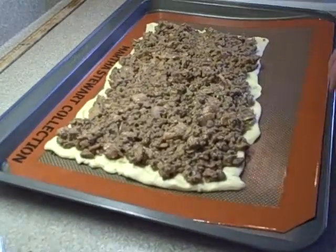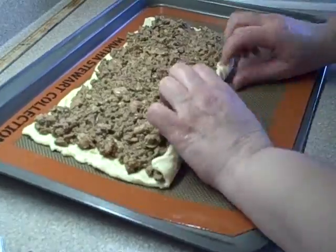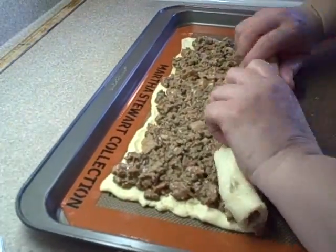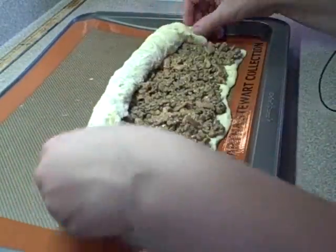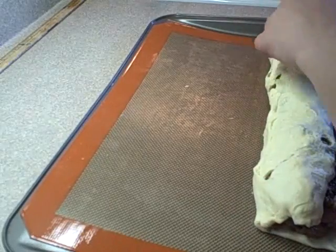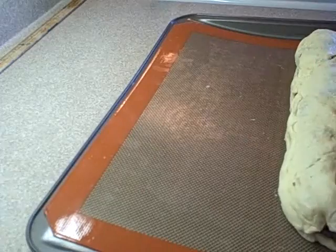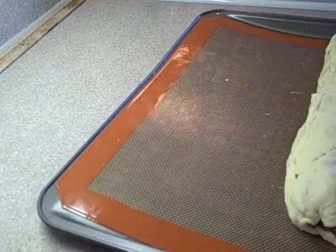I had a really hard time rolling this up - the mixture wasn't quite cool enough. The only way to really do this is if the mixture is very very cool, because the crescent rolls began to soften immediately and as soon as you tried to turn it, it was ripping like crazy. All the seams I'd sealed up started coming apart, so a cool mixture and larger crescent rolls probably would have helped.